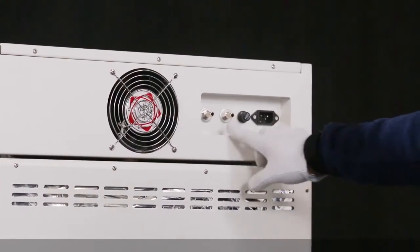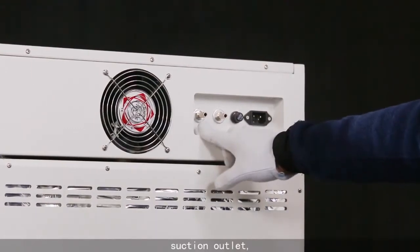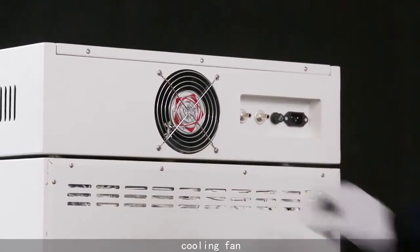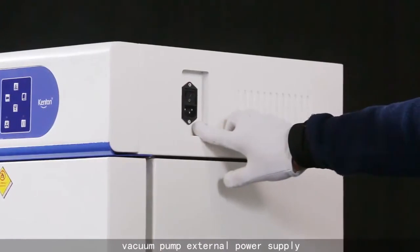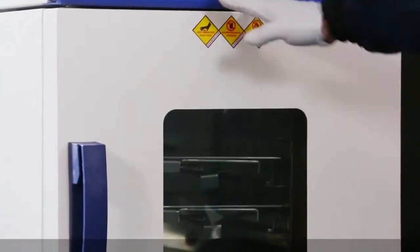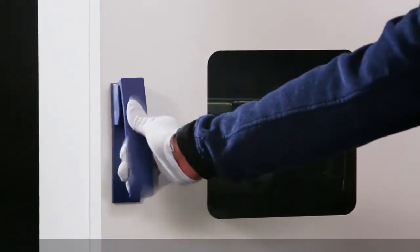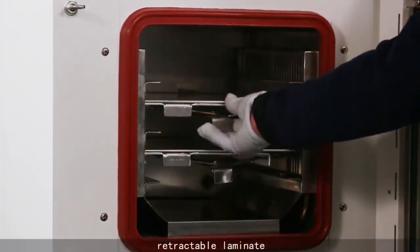Air Inlet, Suction Outlet, Cooling Fan, Vacuum Palm External Power Supply, Micro Computer Control Instrument, Retractable Laminate.